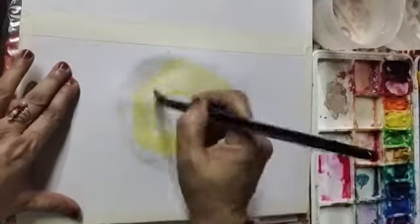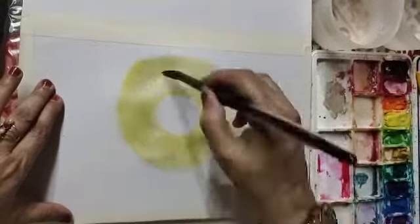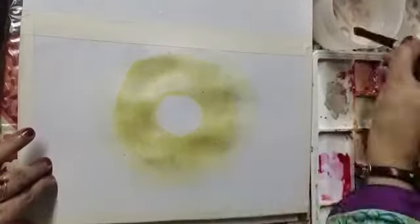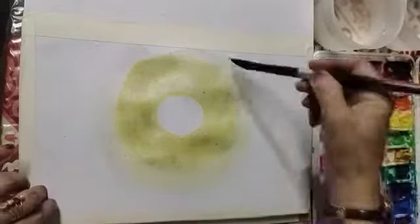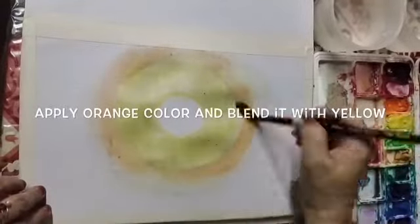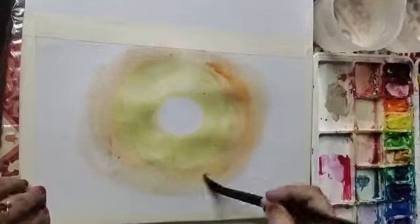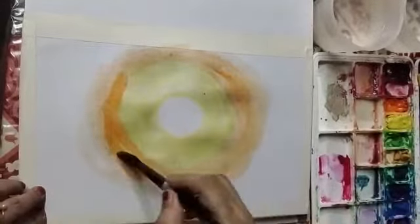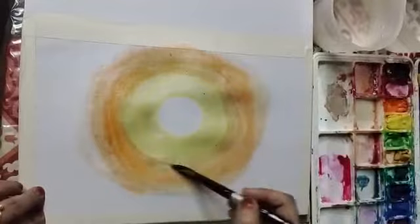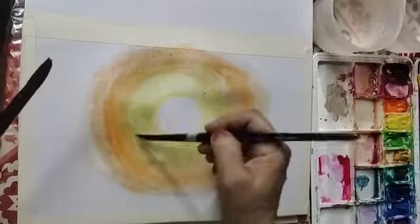Apply some more yellow color. You may have chrome yellow. Now wet some more area to apply the next color. Now apply orange color and blend it with yellow. For applying the color I am using brush number 12, and then with brush number 8 I will blend the color.